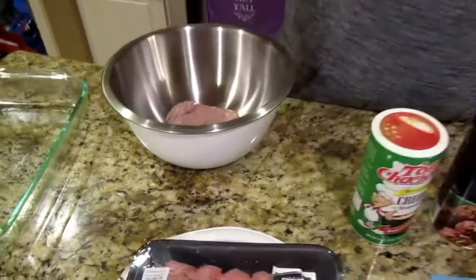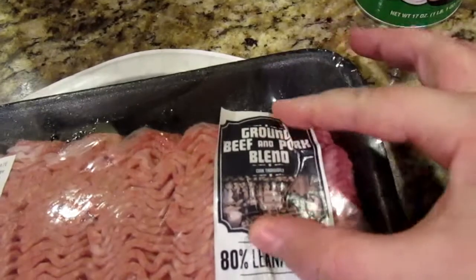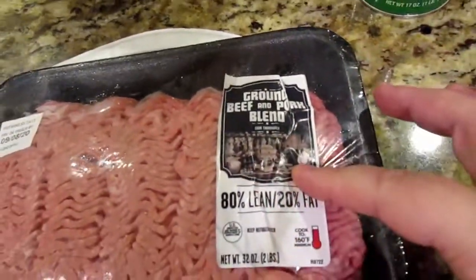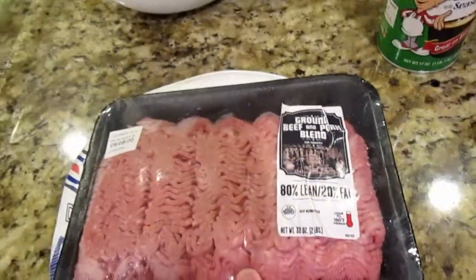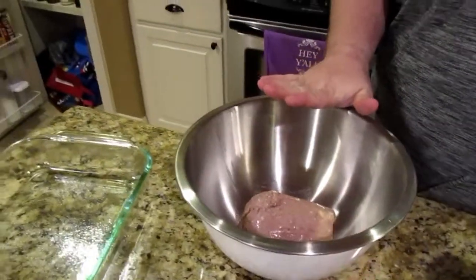Now, one thing with meatloaf — I always like using different meats. You can use all ground beef, but to get the best flavor, do a mix like this. Preferably, there used to be a grocery store that had ground veal, ground meat, and ground pork. So this is a pound of ground meat, a pound of pork, and then a pound of turkey.